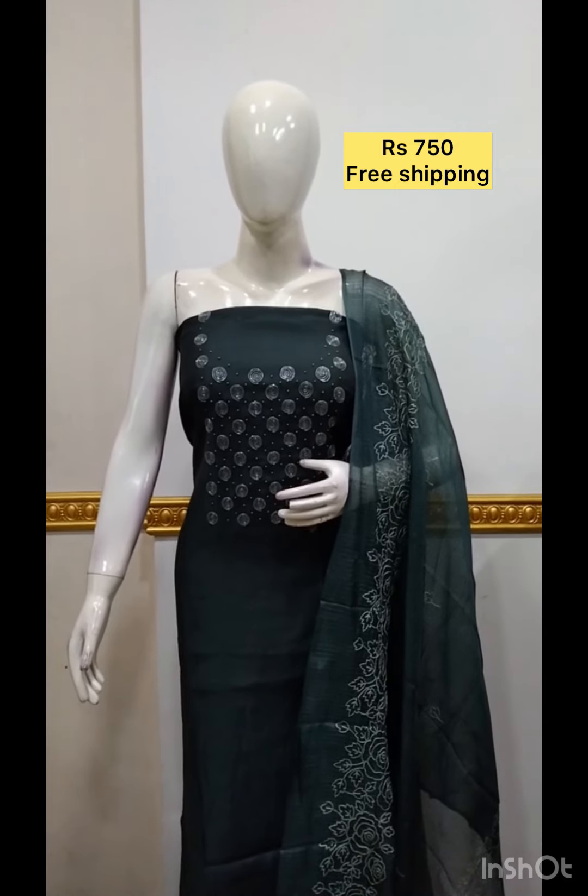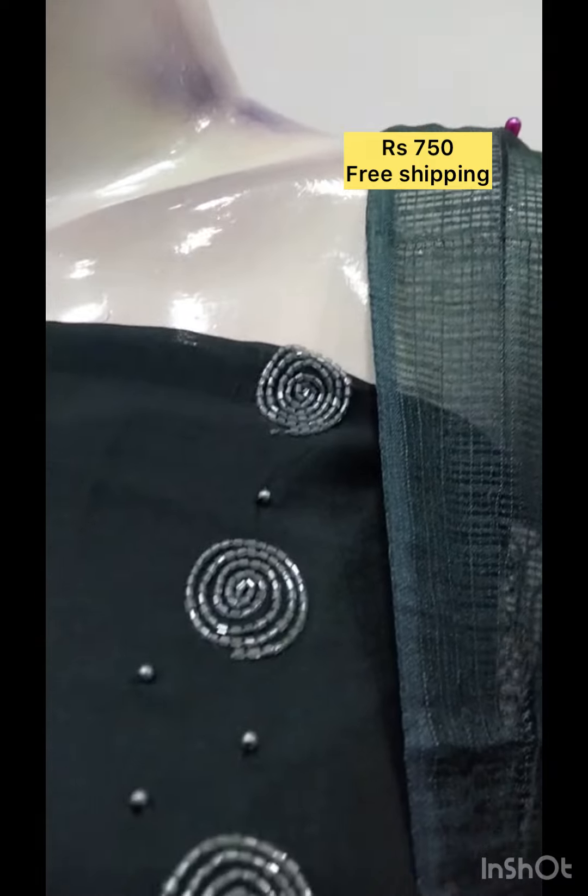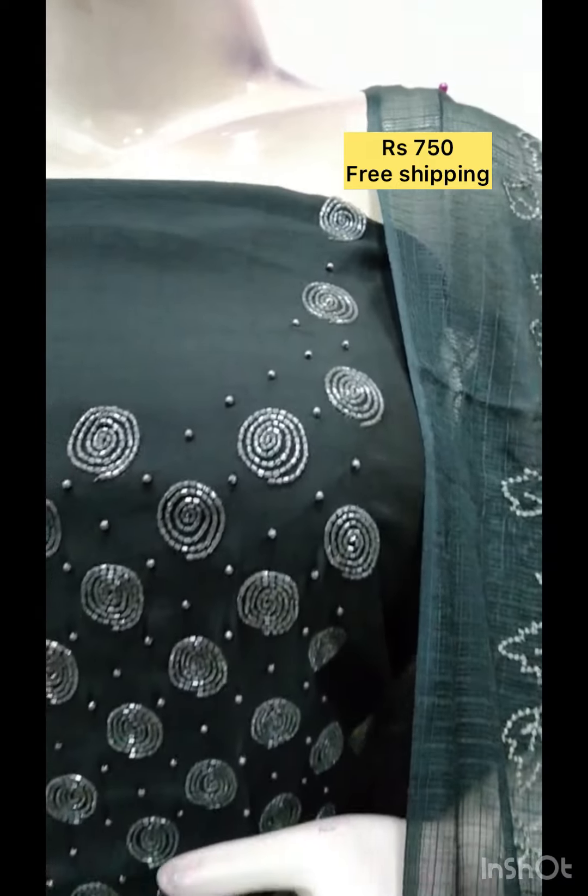The next top is the silk fabric with handwork. The shawl is in cotta checks fabric. The embroidery fabric. The bottom same color.